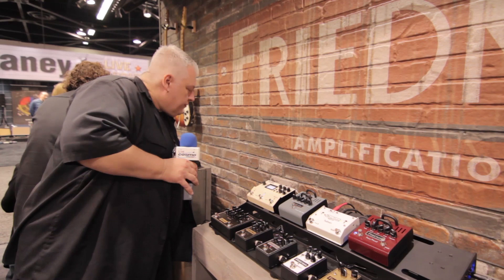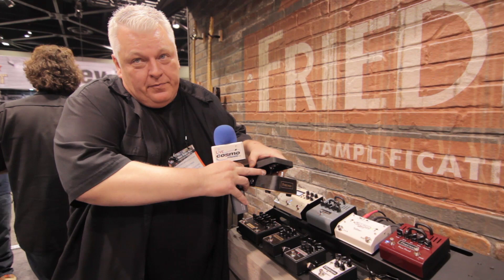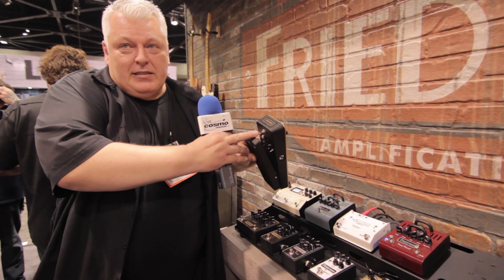Also new for this year, we have the Freedman No More Tears Wah. The Gold 72 is the model of it. It has a three-position sweep switch that changes the overall sweep of the pedal. It features true bypass with LED bypassing.